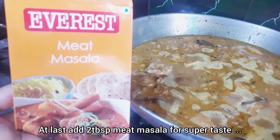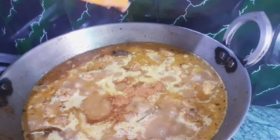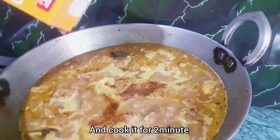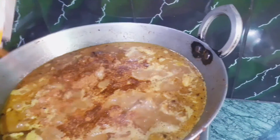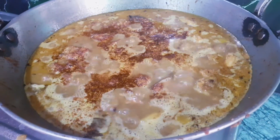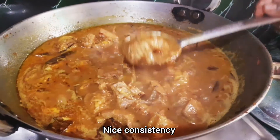Now we will add meat masala. If you don't have meat masala, you can also add chicken masala. Add meat masala for 2 minutes so that it will be very tasty. After 2 minutes, cook it for 2 more minutes and then turn off the gas stove. The consistency is so good.